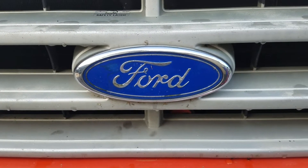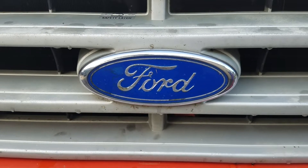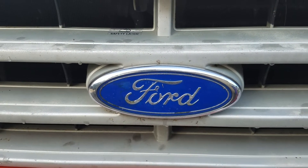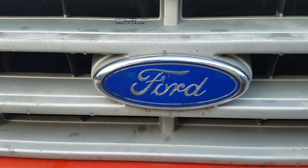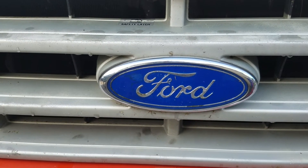All right YouTube, hope you guys been out there building stuff. This is my 1989 F-350, an ex U-Haul truck. It's got a 7.3 IDI and a C6 transmission. I'm gonna show you guys how to hook up the gauges — oil pressure, temperature, and voltmeter.